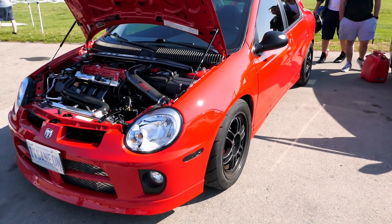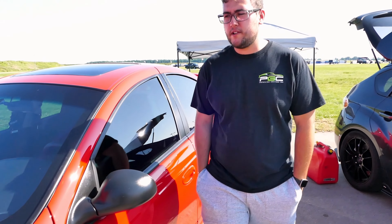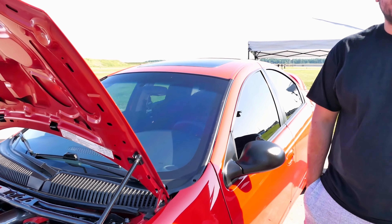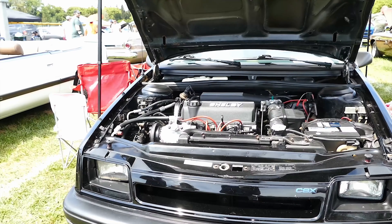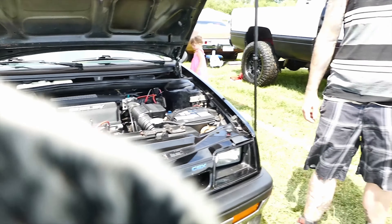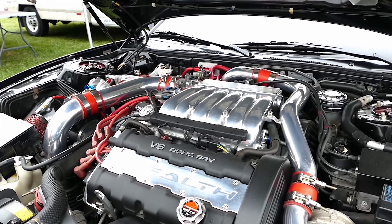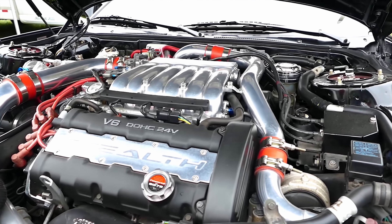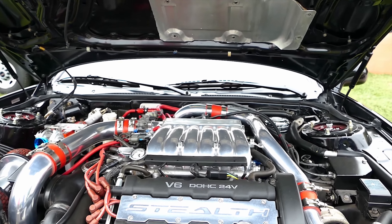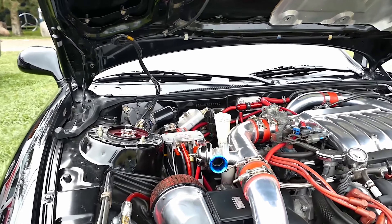How much horsepower are you pushing? Dyno 414 wheel and 410 foot-pounds. Really? How much boost? 23 pounds of boost. Holy! How much boost are you running? How much horsepower are you pumping out of this baby? 400 wheel horse.